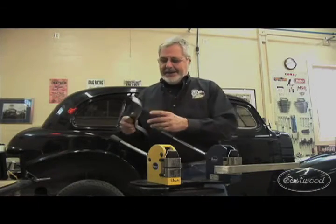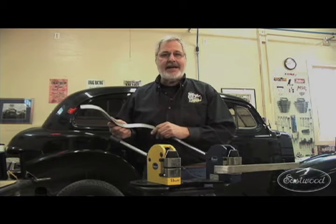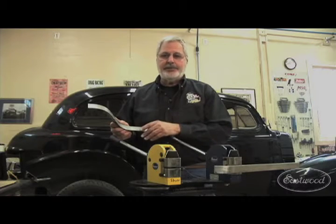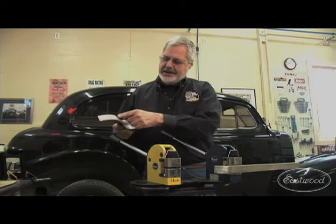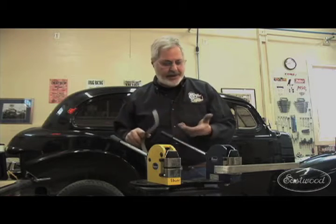When it comes to making some really special parts you can't get — like a dogleg, a door edge, a trunk — this started off as a flat piece of steel, it was about an inch and three quarters wide. Put it in a brake, pushed it into a 90. To make these inside and outside curves like this, you need a shrinker/stretcher combination.